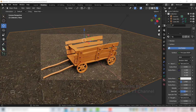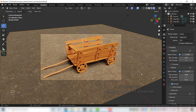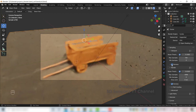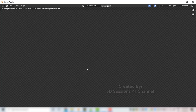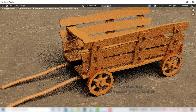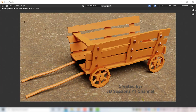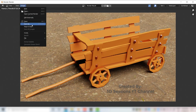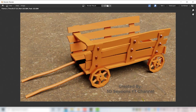Now let's set up rendering. Go to the Rendering tab and select Cycles. Set max samples to 700, click Denoise. Go to Render tab and click Render Image. Once rendering is done, save the image — go to Image, Save As, choose PNG or JPG, give the name render.jpg and save.